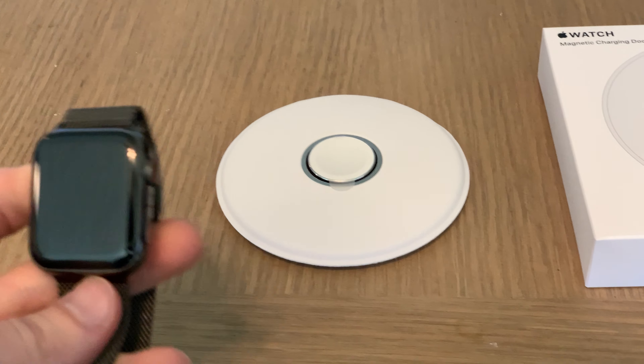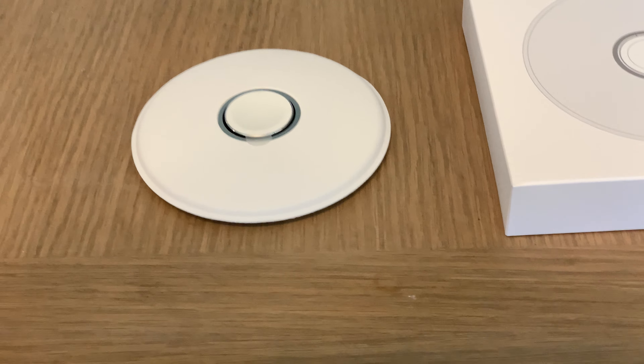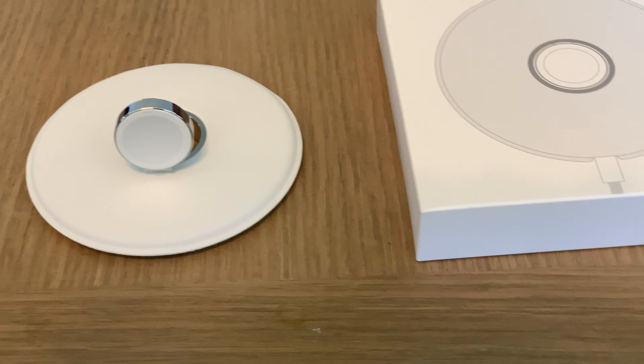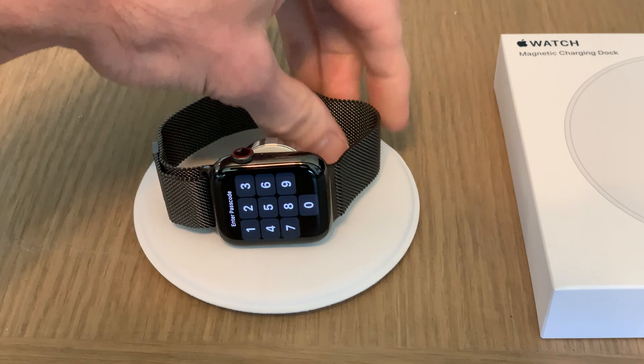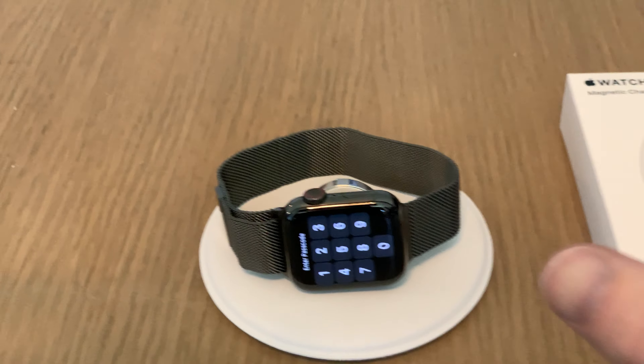For me it doesn't make any sense to have this flat, because why would I want to undo my band every time? So personally I would flip this up like that, and then it'll be magnetic so my watch should just stick like that — and there you go, a nice elegant solution for charging.